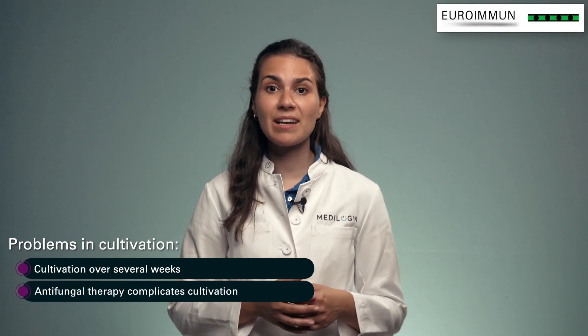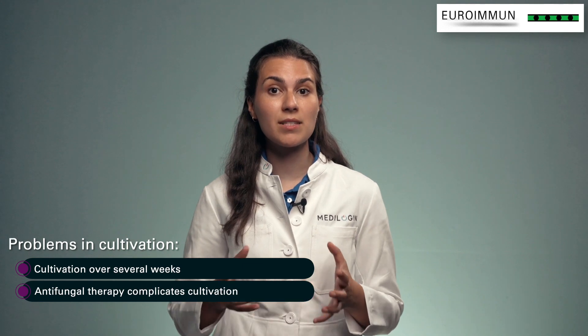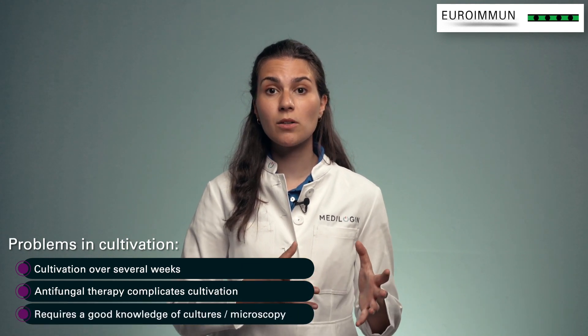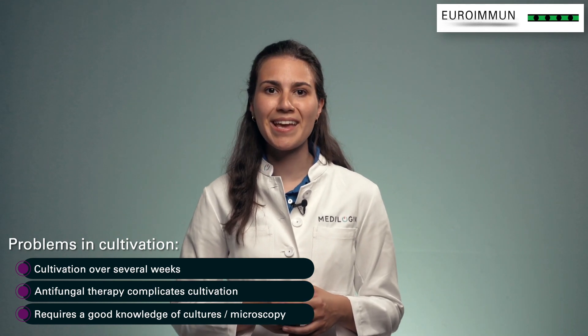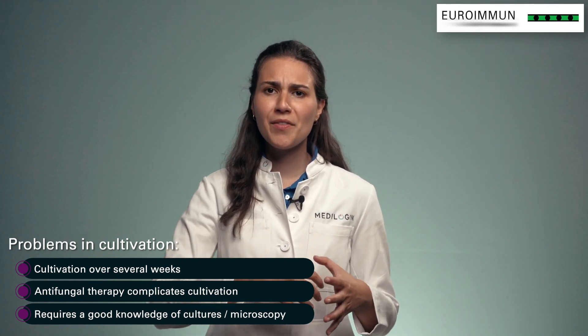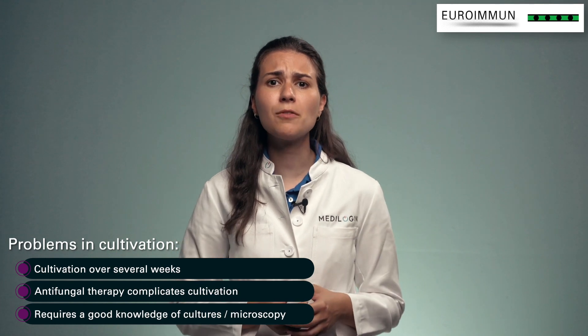In addition, antifungal therapies started prior to sample collection may complicate or interfere with cultures and results, especially in the case of mixed infections. This slow culture method often leads to incorrect findings, since slow-growing species can be overgrown or overlooked. In conclusion, you need a lot of experience and patience for conscientious and accurate evaluation.